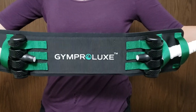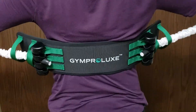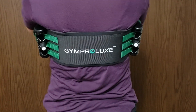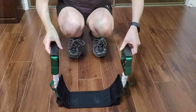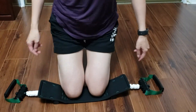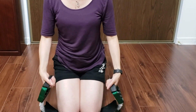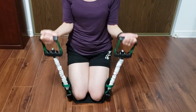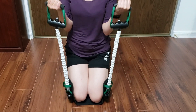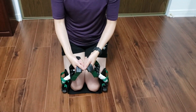Now I have my exercise belt ready and I'm starting with some arm exercises by placing the belt across my back — make sure the branding faces outward so the resistance band rubber brackets don't dig into your back. Next, I'll place the belt flat on the floor and kneel into the center. The belt is nicely padded so your knees will be comfortable. From here I can take hold of each end and pull up the handles to do lateral raises and bicep curls.